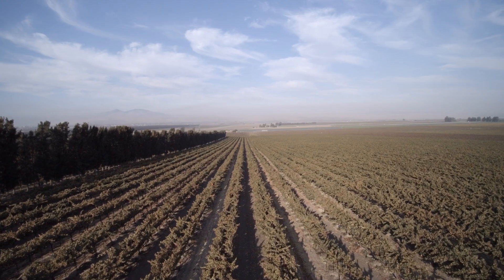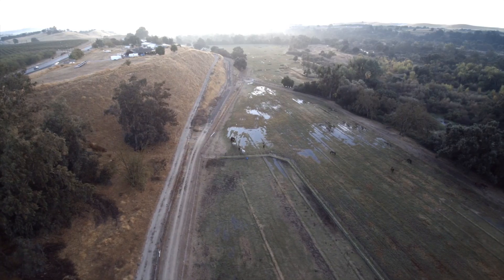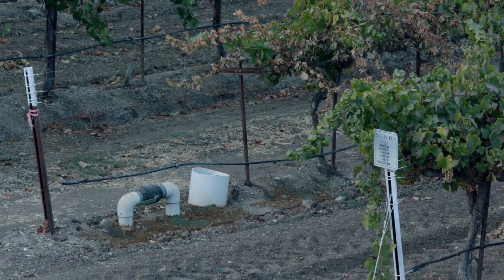At AgTech Industries, we provide hardware and software products for farmers across the world. Our main intention currently is to extract data out of the field, assist them in their growing practices from really planting to harvest, trying to improve their operations and allow them to make decisions quickly.